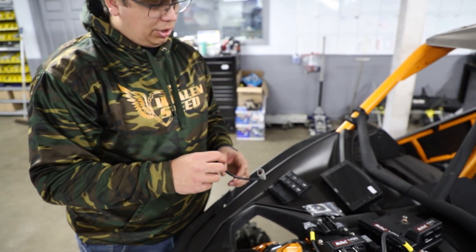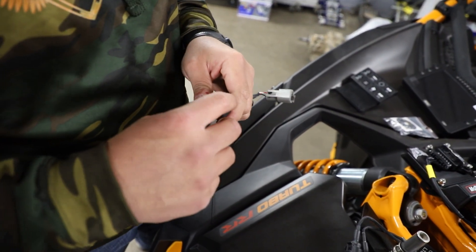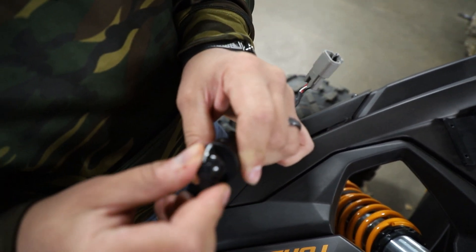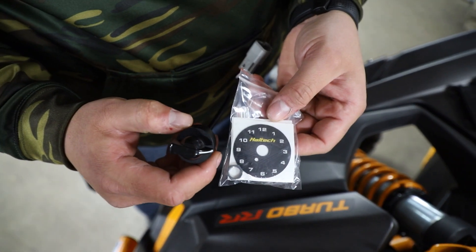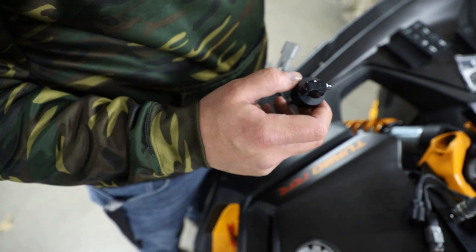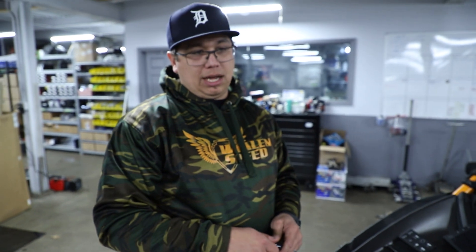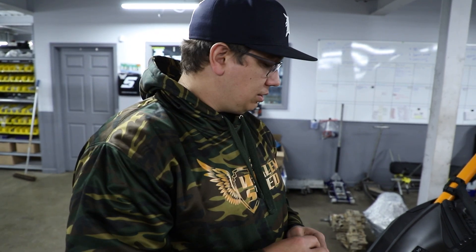This is also a pretty cool feature we've been using a bit more. This is a multi-position switch — actually an 11-position switch. Every click tells the ECU that we're in a different position. So say you want low power, medium power, high power, and then crazy power for a race car or specific situation. You can start the race turned up, get out in front, and then when you don't want all the power all the time you can turn it back down. This can all be done live on the fly.